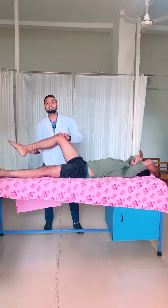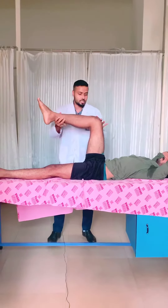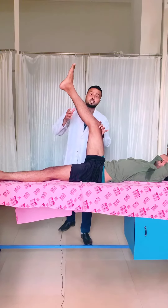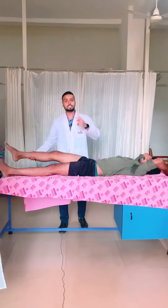And now again we check the response — what is the flexibility level of the hamstring? Just extend your knee joint. As you can see, this is the difference you can get with these two exercises.